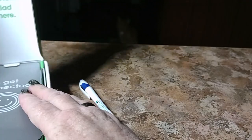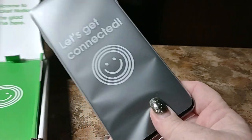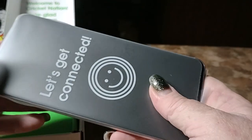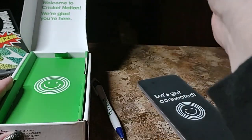Alright, in the box we have a beast of a phone. This has some weight to it, some guts to it. I like it already.